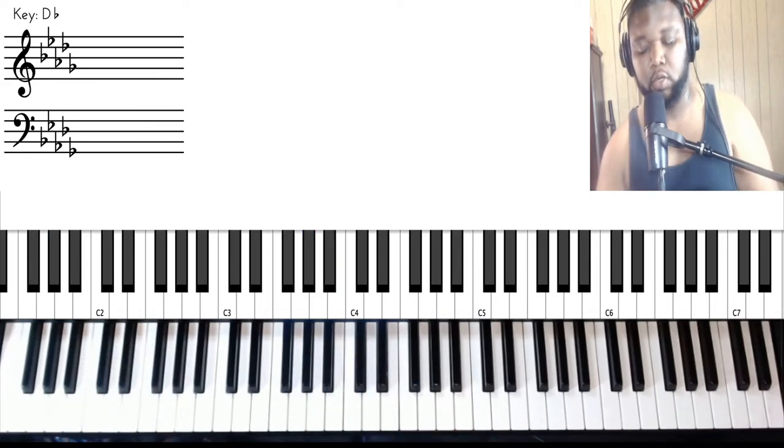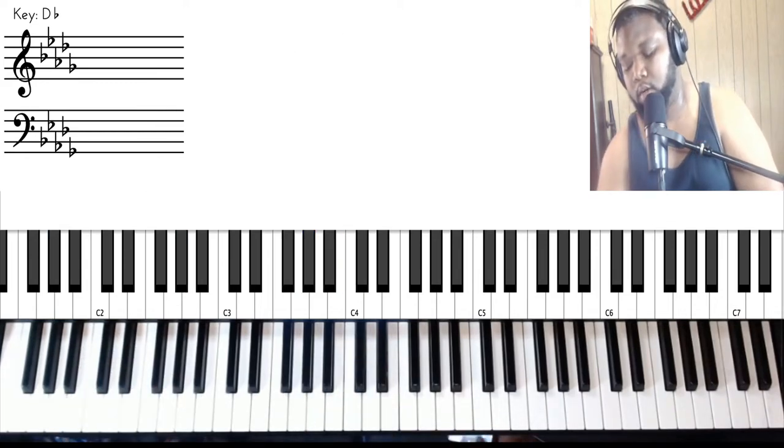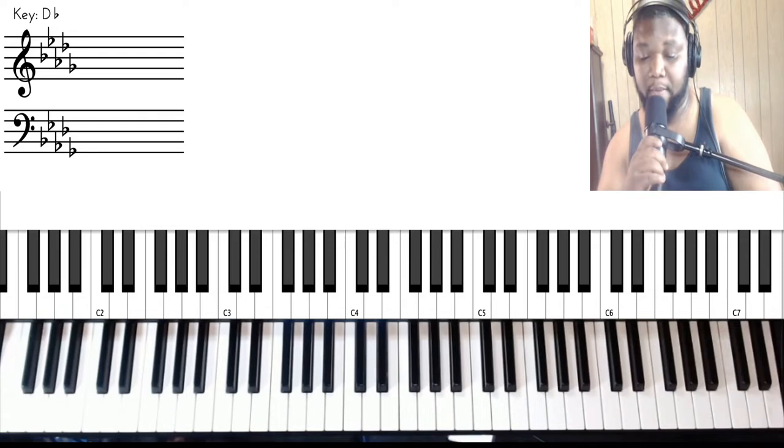And just go back into the chorus. Alright, so let's get into this breakdown — it might take me a minute.